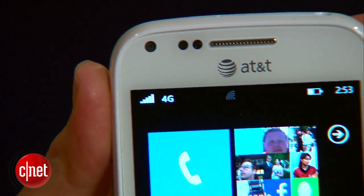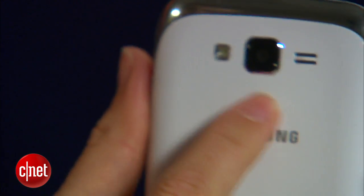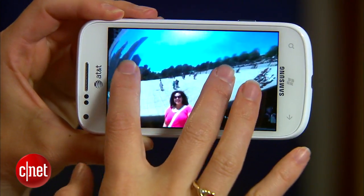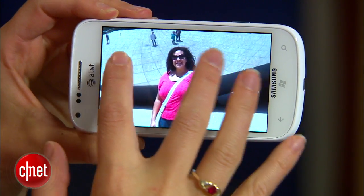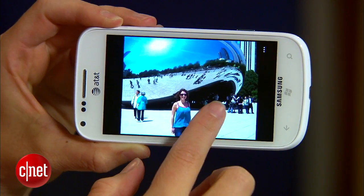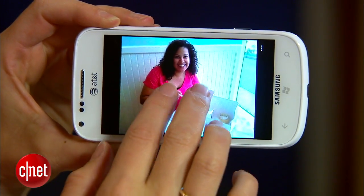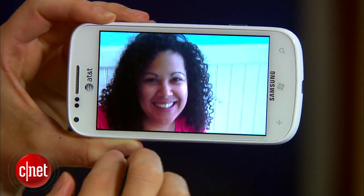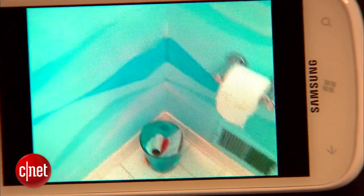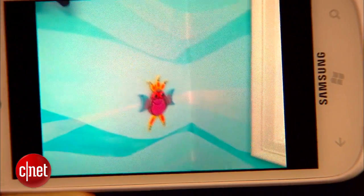There's a front-facing VGA camera and a rear-facing 5 megapixel camera with a flash. The photo-taking ability is pretty nice on this, although my one gripe is that photos capture at a medium resolution by default, so you can actually make it much sharper if you want. There's also support for 720p HD video capture on the rear-facing camera.